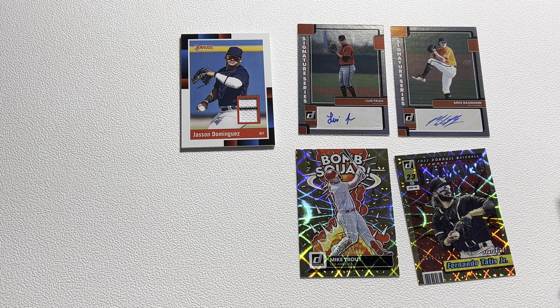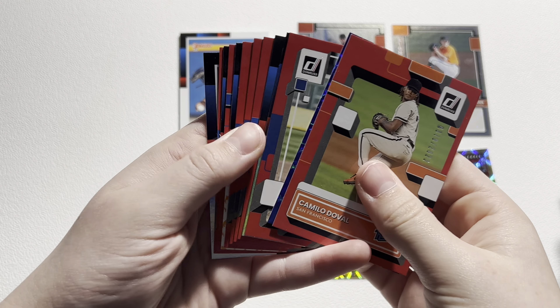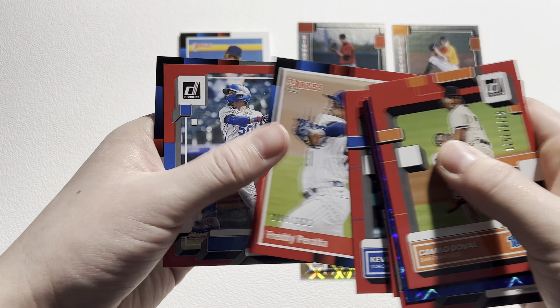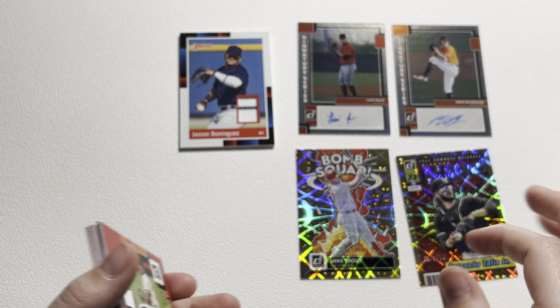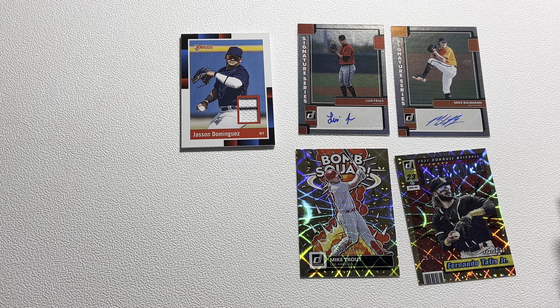Panini loves to put numbered cards in their products. We've got a Josiah Gray on the back and I'm not the biggest fan of the design — just kind of bland, but it is what it is. We've got another numbered card: Mookie Betts numbered out of 2022. That's a red. So we'll put all the numbered cards over there and look at them at the end. We've got a Josiah Gray Rated Rookie. Again, 24 packs, three hits per box.